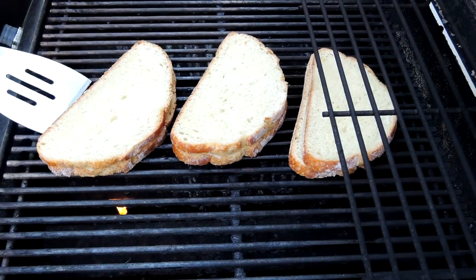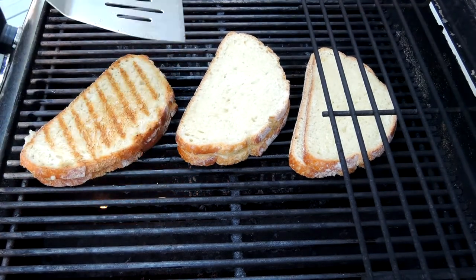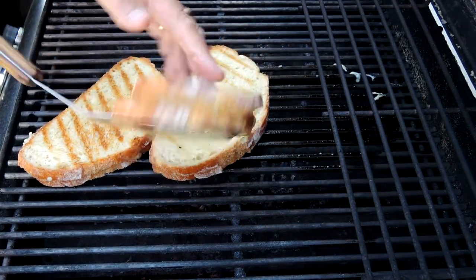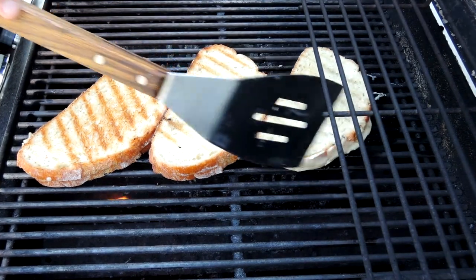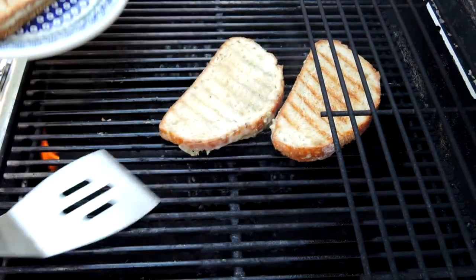Our grilled cheese has been on the grill for about two minutes — let's see how they look. Perfect. I want them a little toasted, a little grill marks, the cheese is starting to melt. I think we're going to be really good here in a couple minutes. Another two minutes on the second side and they should be done.